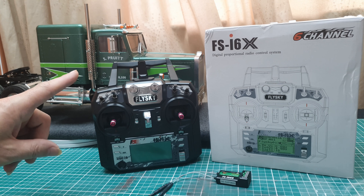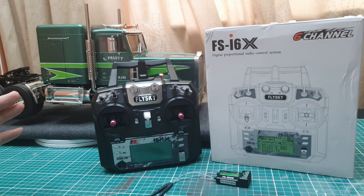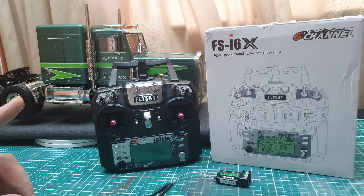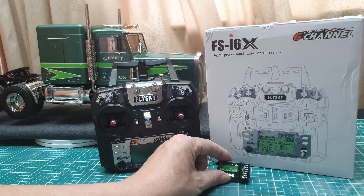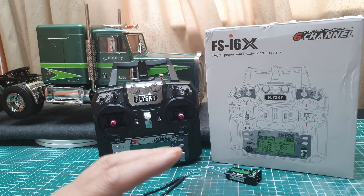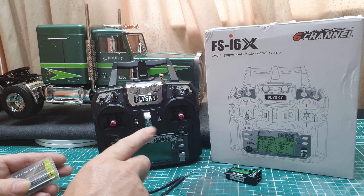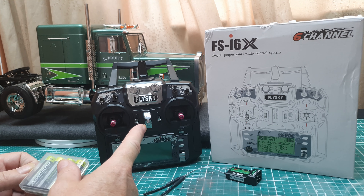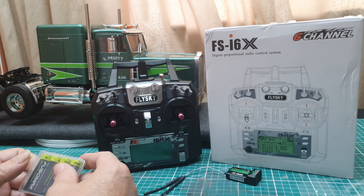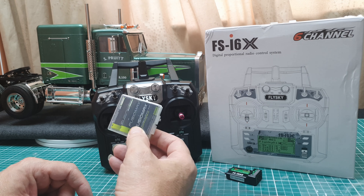Hello everyone and welcome to another installment on my channel. Today we're going to be setting up the FSI 6X, which is primarily a six channel radio but you can open it up to ten channels. I'm not going to go through how to set it up with ten channels because we only have a six channel receiver. In this truck there's an MFC-03 which is the Euro spec. I'm going to show you how to install this, how to identify the channels and how to calibrate this with the MFC-03, from beginning to end.